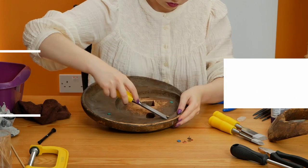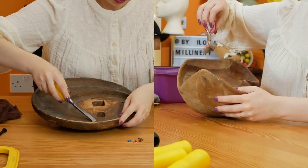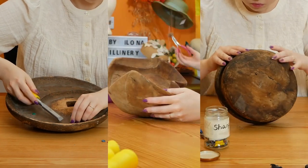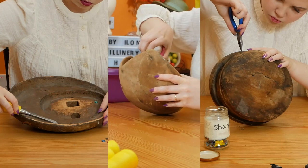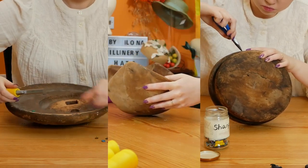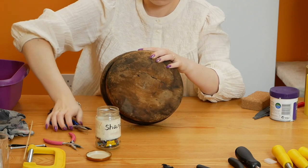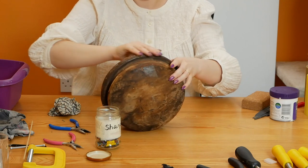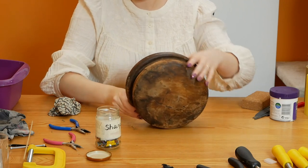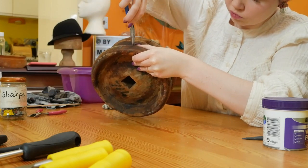Step one is to remove any debris and erroneous pins. I am using a combination of pliers, tweezers and chisels to complete this task — it is so satisfying to pry out these old pins. Sometimes there will be hidden pins missing their pinheads, which will be sharp, so I'm using my fingers to gently feel around the block. If I can't get them out, the best thing to do is to hammer them back in deeper into the wood.